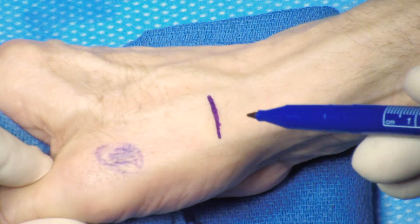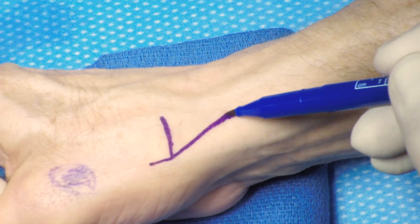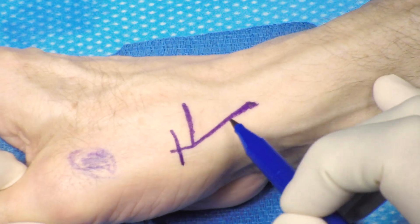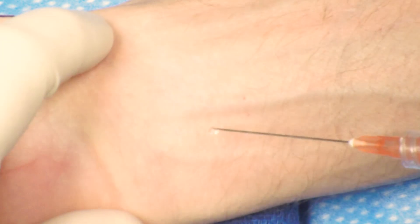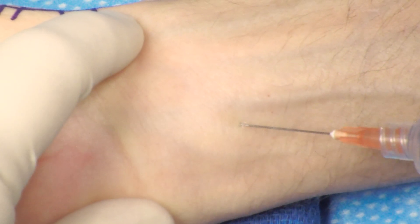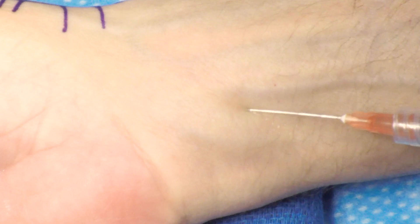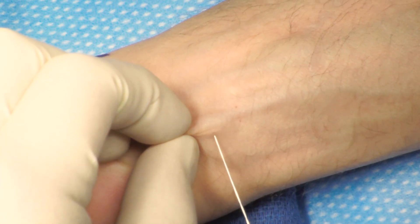The basal joint is marked. The incision is started at the radial base of the first metacarpal, almost at the junction of the glabrous and non-glabrous skin. The incision is then taken dorsally. The procedure is performed with sedation, as well as a median nerve block and a superficial ring block over the radial aspect of the wrist.